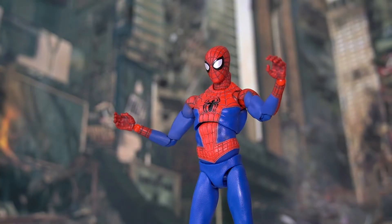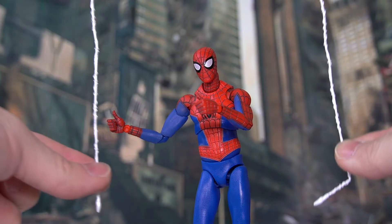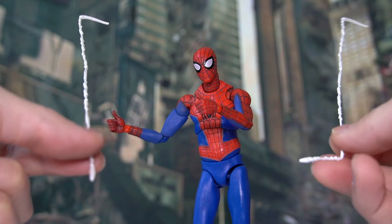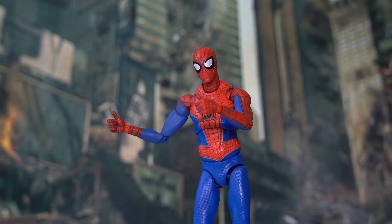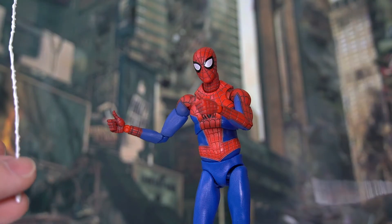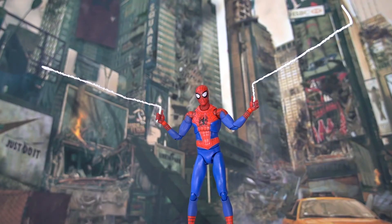For the sixth pair, we have slightly gripping hands, good for holding accessories. The seventh pair features thumbs-up position hands, which can also hold the webbing accessories included. For the webbings, we have a few kinds — one slightly longer, and one with a bend at the end. You can hold them in various ways depending on the pose. The possibilities are really up to your imagination.